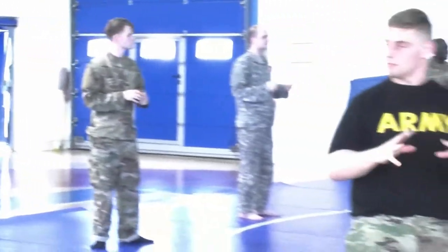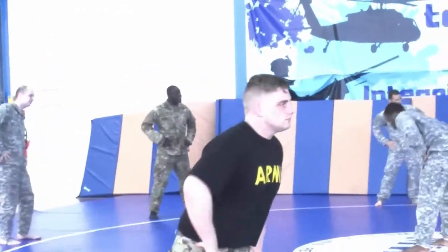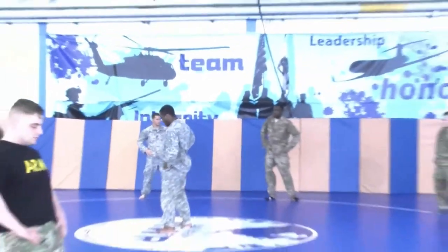All right, hip rotations. Very good. I didn't miss hip rotation. Round. Now stop. I can see this.